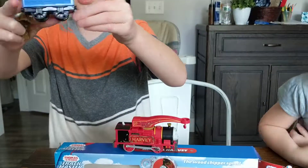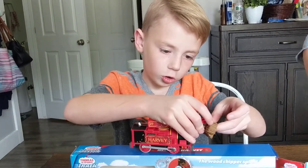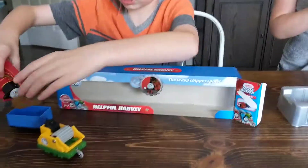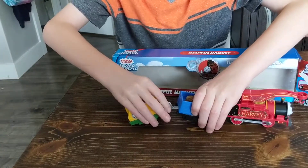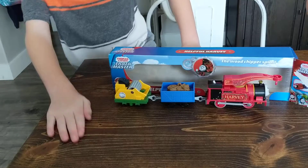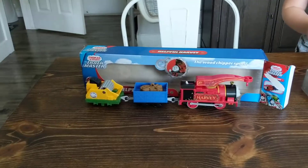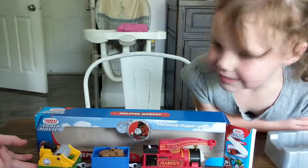This is the blue truck that I'm planning to decorate and make Ricky. Also, these branches fit on his hook and he can load them in the cargo. So yeah, this is what I got at Target — Helpful Harvey — and it's my first motorized Harvey. I hope you guys enjoyed. Goodbye.